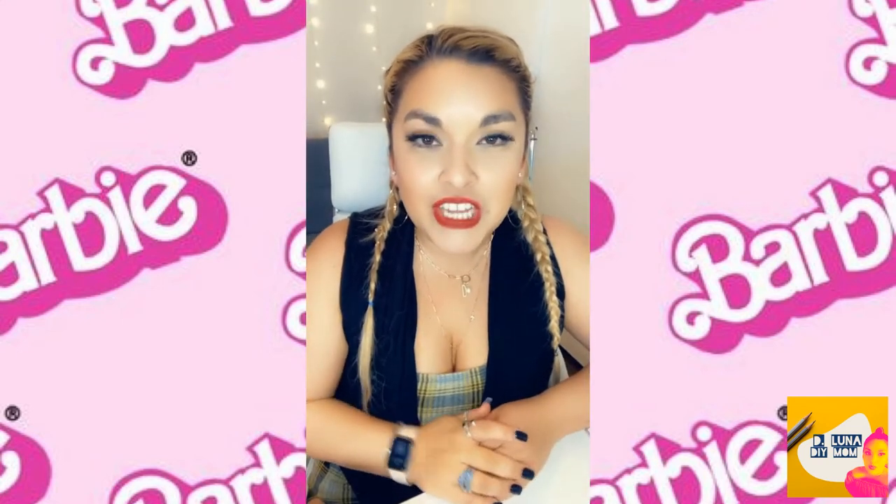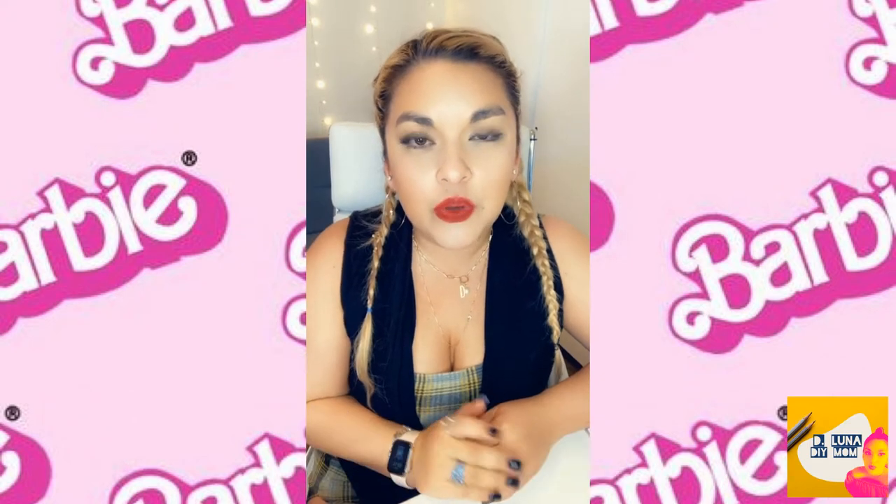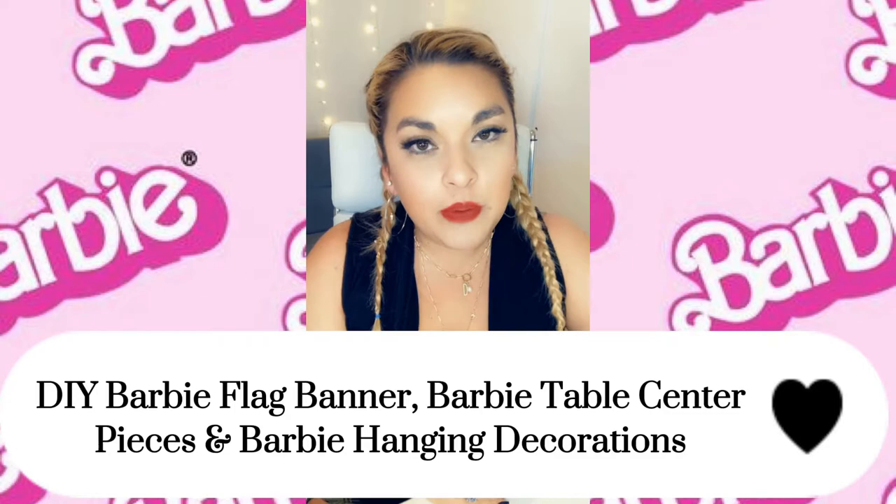Hi everybody! Welcome back to my channel. My name is Denise and today in this video I'm going to be showing you three really simple ideas on how to decorate a Barbie birthday party. So let's get to it.